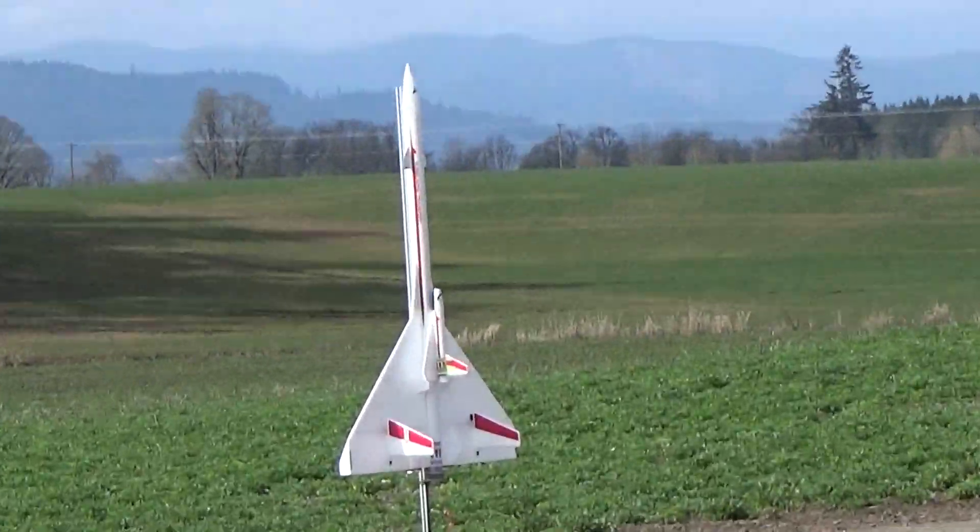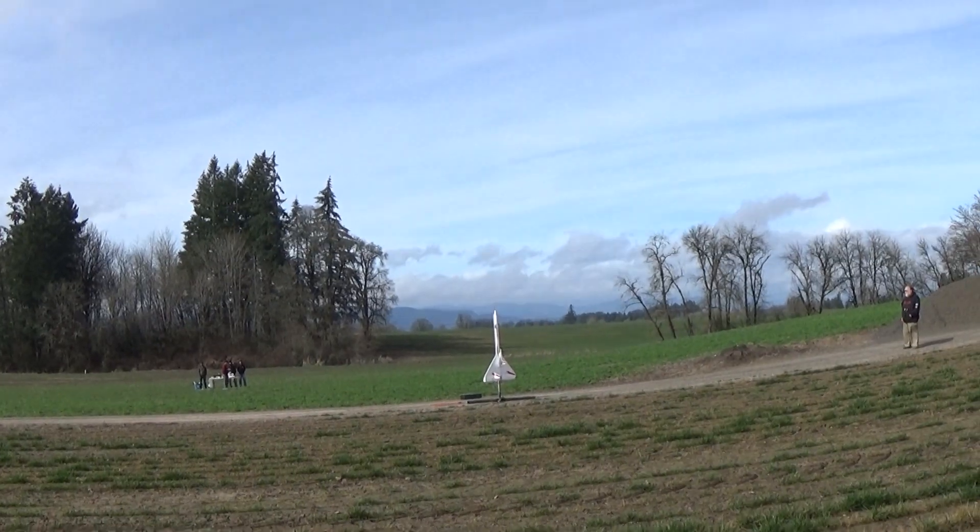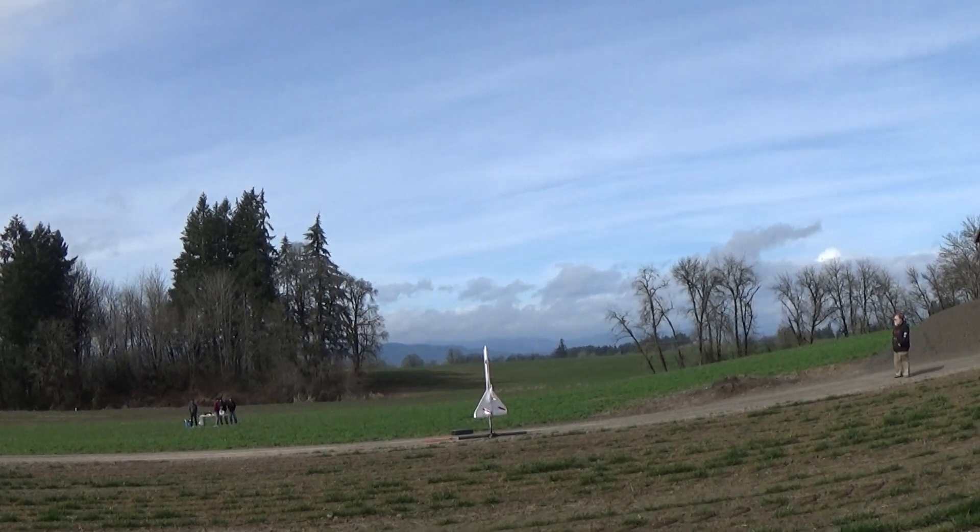George, are we okay to launch? We're ready. Alright, give me a countdown, Soph. Okay, five, four, three, two, one.